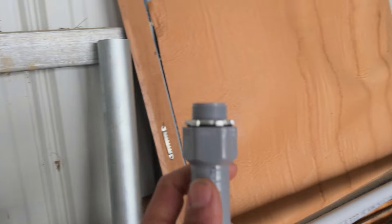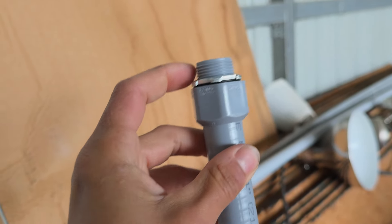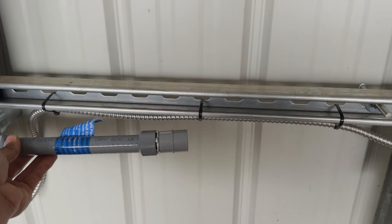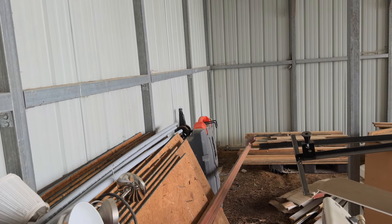I've chosen flexible liquid-tight connectors because they provide a nice seal with a little rubber gasket. That goes in right here, and on my panel — which will be mounted on the outside of that wall — same thing. It'll go through the wall and into the backside of the RV site panel.